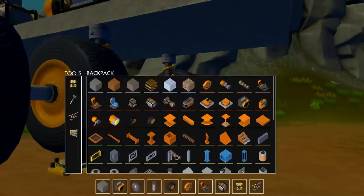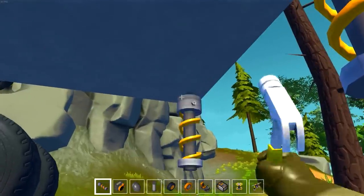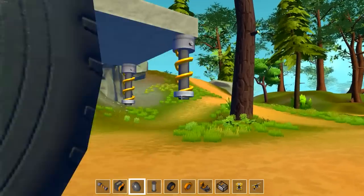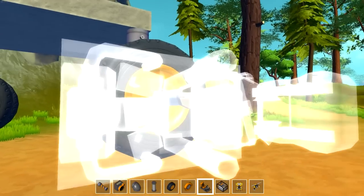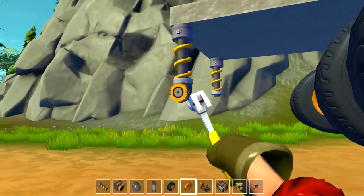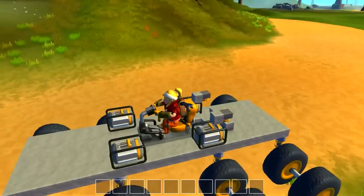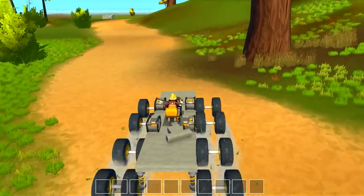It looks so cool. Let's do two more sets of wheels — one wheel, two wheels on each side. Click, clack, clackity clack — all right, yes! This is like a rover. There is a basic rover concept, look at that thing, and it turns really well too!